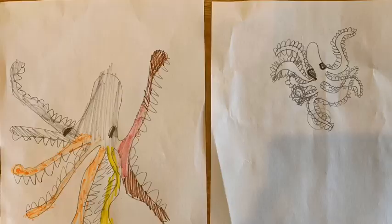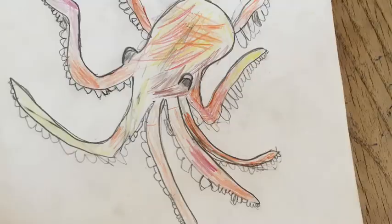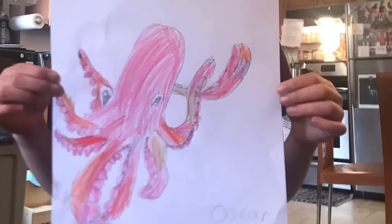Hey everybody, welcome back to another video. Today we are going to be drawing another animal together. I was so excited to see how many of you watched the How to Draw an Octopus video, and a lot of you sent in amazing octopuses that you drew. Look at these beautiful octopuses — this one is named Olive, this one is named Harmony, and I love them. Truly gorgeous. Thank you so much for sending these photos.